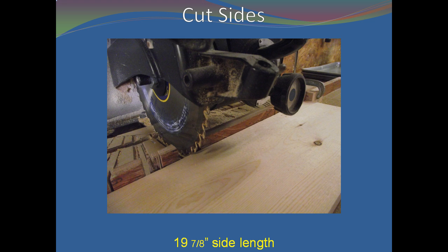Cut two 19 and 7/8-inch sides from your board. Use a stop block to ensure consistent lengths — it will also make the cutting go much faster.